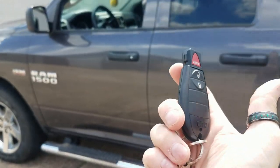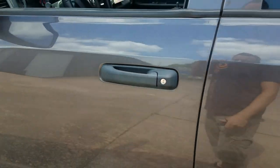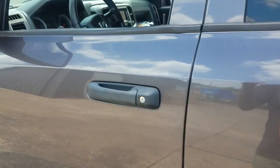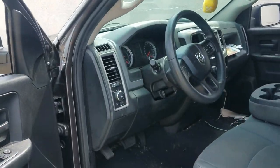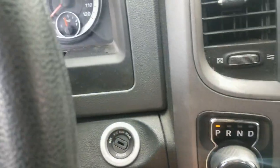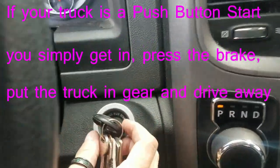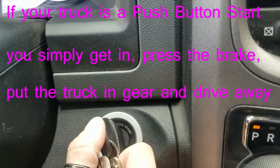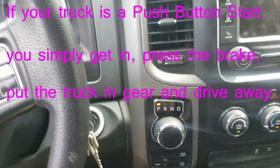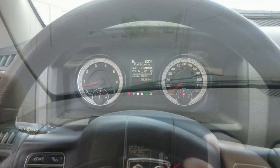The truck is locked because we hit lock three times. If you grab the door handle you can't get in, so push the unlock button — same process for a push-button start. Since we've got a tip start, with the truck running you go ahead and put the key in and turn it two clicks — one, that's two — then tap the brake pedal and put it in drive.